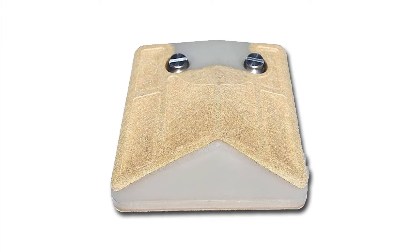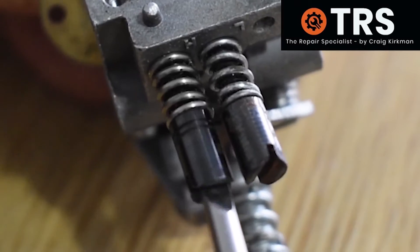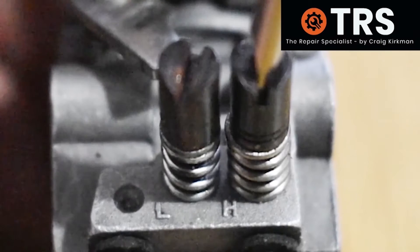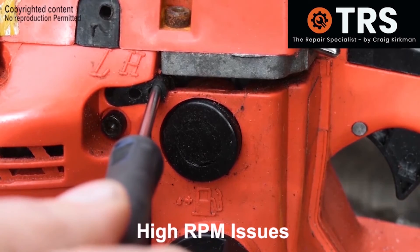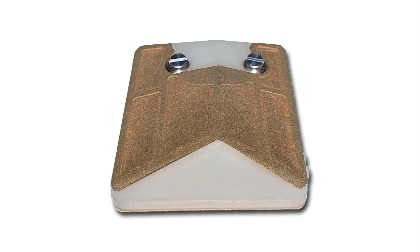Can the condition of the air filter affect the way the carburetor functions and therefore create the need to adjust the carburetor? Does the carburetor need to be adjusted differently for a brand new air filter than it does a seasoned, well-used air filter?